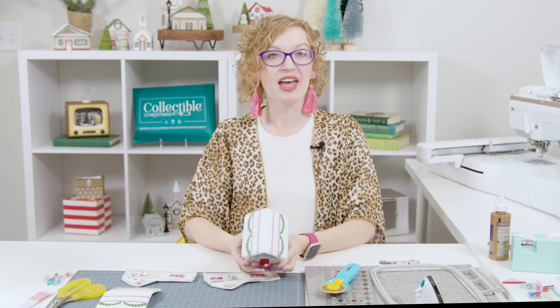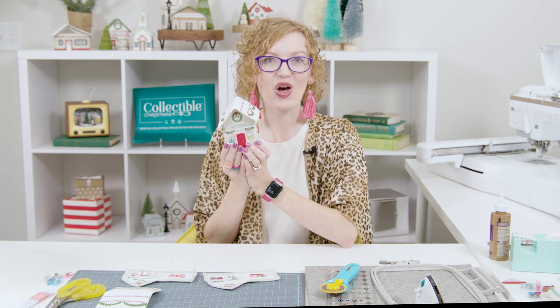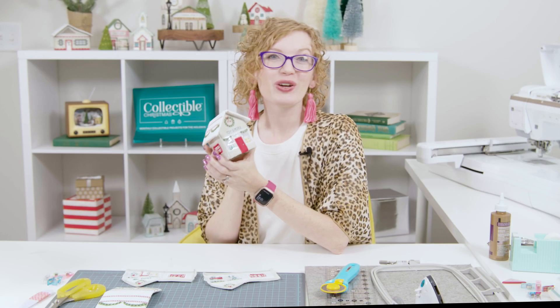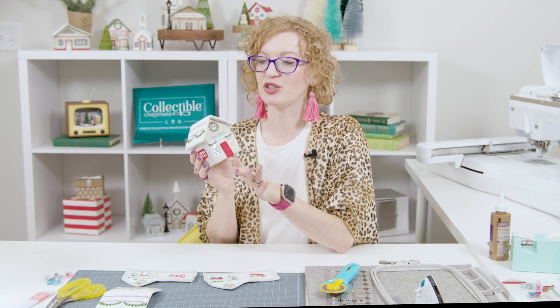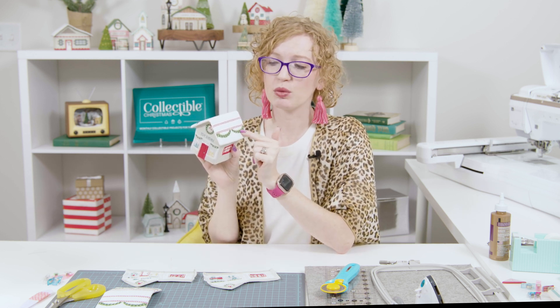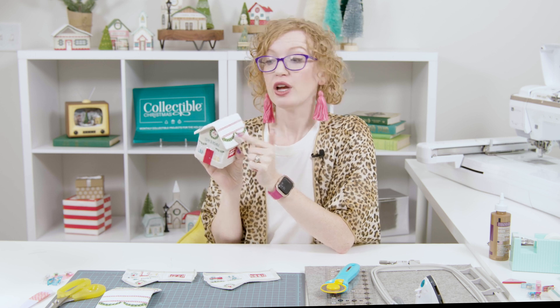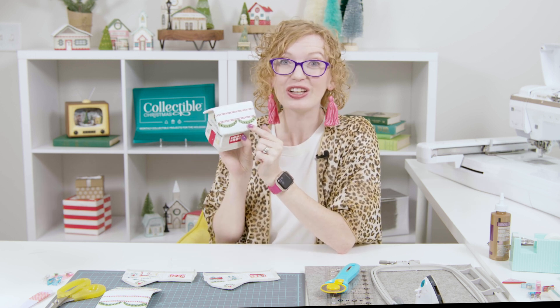Hi, I'm Cassie from Me Time, and this is a mini tutorial about the Toy Store from the Collectible Christmas Holiday Village. The toy store is really fun — I want to talk about some of my favorite parts. Number one is this roof: it is made with glitter and has this beautiful stitching, which is done on the glitter. Sometimes you think, I don't know how much we can stitch on glitter — look how much we stitched on glitter!